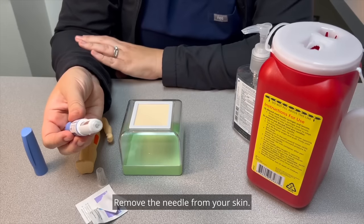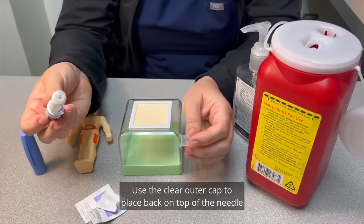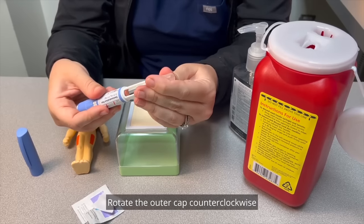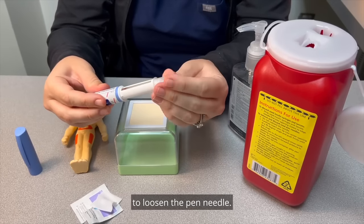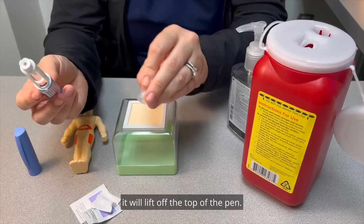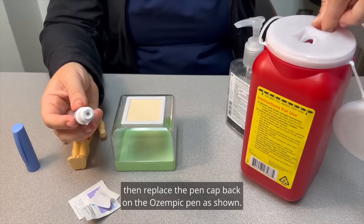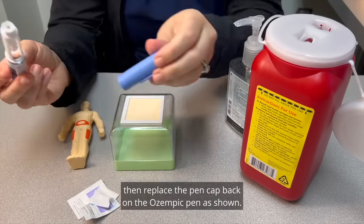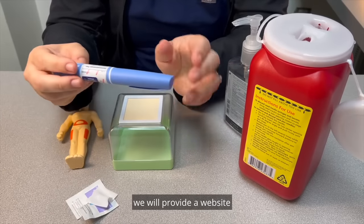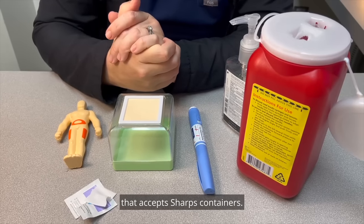Remove the needle from your skin. Use the clear outer cap to place back on top of the needle when it is firmly in place. Rotate the outer cap counterclockwise to loosen the pen needle. When the pen needle is turned loose, it will lift off the top of the pen. Place the used pen needle in a sharps container, then replace the pen cap back on the Ozempic pen as shown. At the end of this video, we will provide a website where you can easily locate a nearby facility that accepts sharps containers.